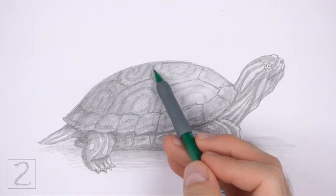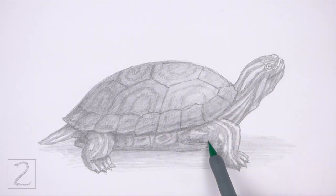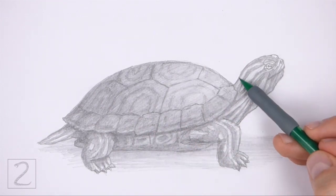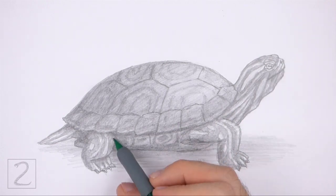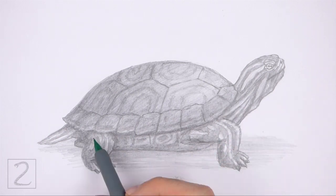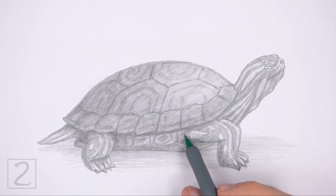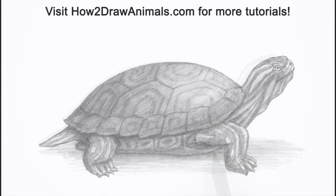Keep shading until you're happy with the result. And that's it for the turtle. Please visit howtodrawanimals.com where every step of this tutorial is broken down into an individual image. If you enjoyed the video, please leave a like and a comment, and subscribe for more videos in the future. Thank you for watching and until next time, keep drawing!